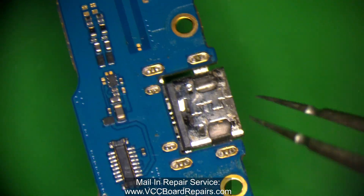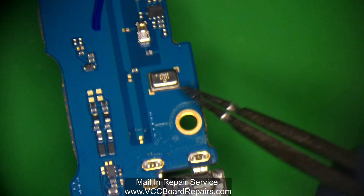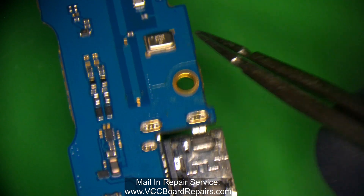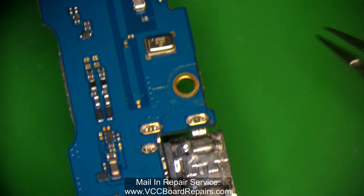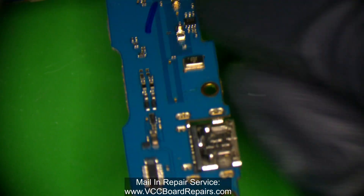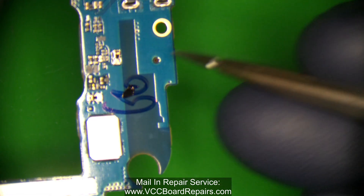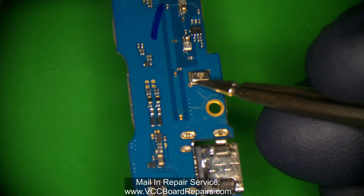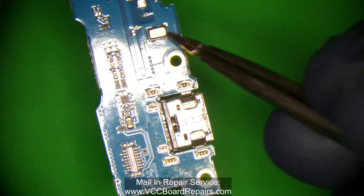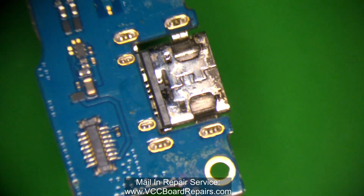One of the most common failures is either bumping a component or damaging the microphone. A lot of these Android phones have a microphone right next to the port because that's where your mouth goes when you're on a phone call — right at the bottom of the phone. This is the top of the microphone, and if you look directly on the other side there's a little hole where the sound comes in. You've got to be really careful with that component because if you get flux in there or bump it, you'll have to replace it.